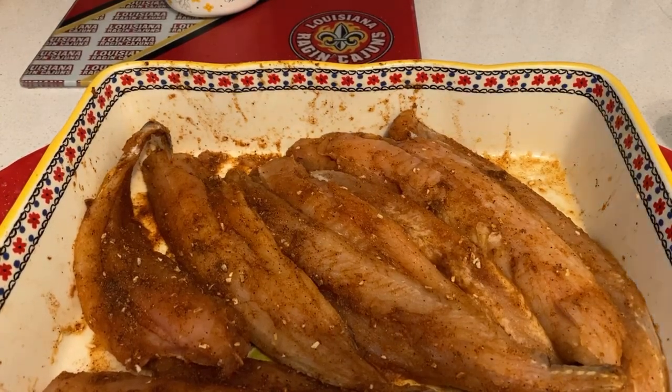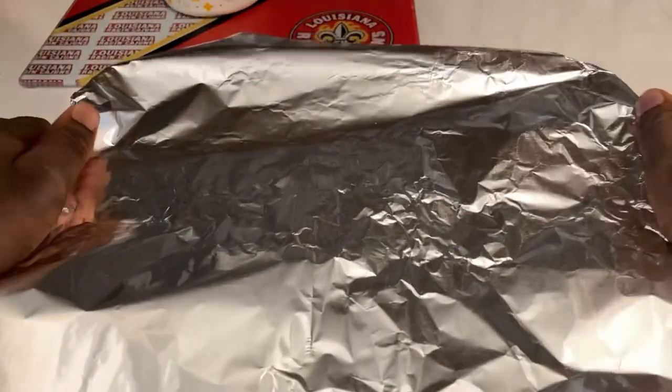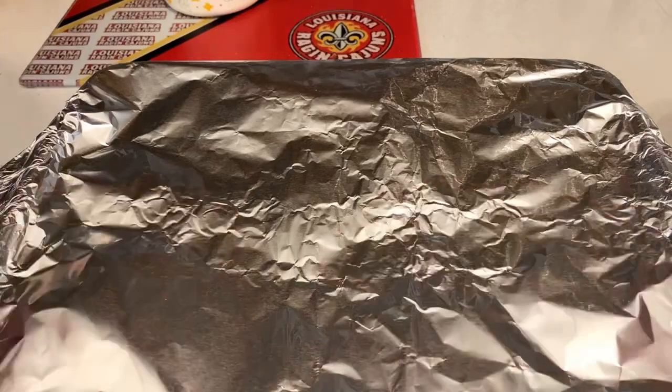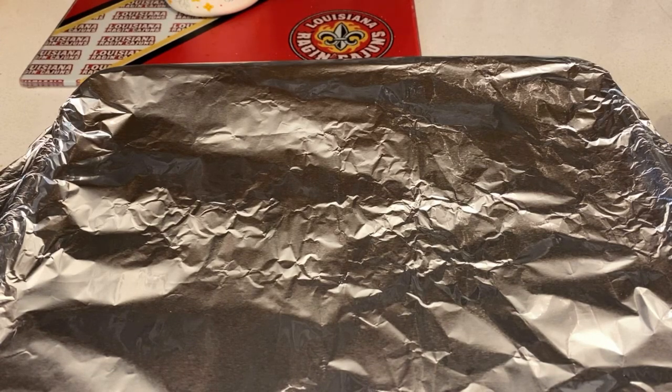Hey guys, I'm back. So you put some foil over your fish fillets. Once you got the foil all nice and tidy over the pan of fillets, I'm gonna marinate these off camera and I'll keep you updated once the fillets have marinated for one hour.